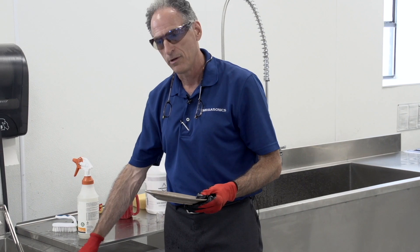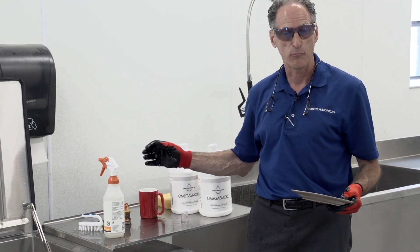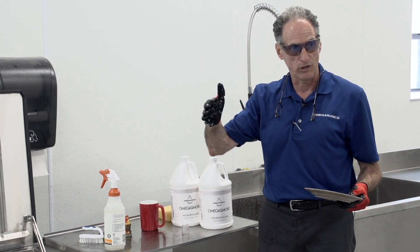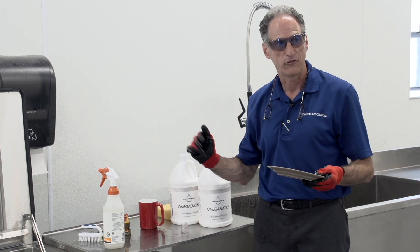So we've confirmed we have the right amount of soap, tested a few parts, and verified our chemistry — the pH is 11.3. Now we're going to move over to the loading station to show how we load different products into different styles of baskets, and then we'll run the process.